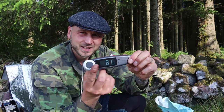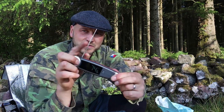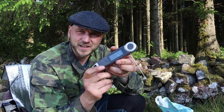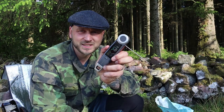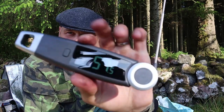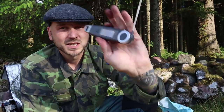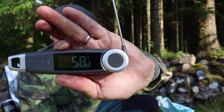It turns on when you pull this out and it spins all the way around, so you could use it for different angles or if you're left-handed or right-handed. It's just measuring the sky there,